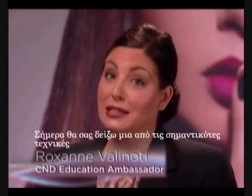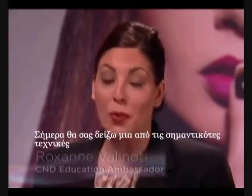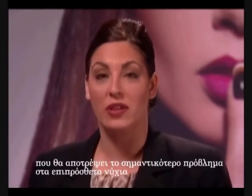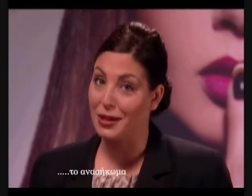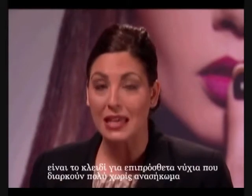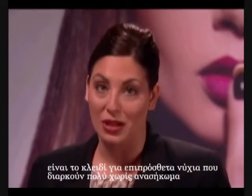Hi, I'm Roxanne Vellinotti. Today I'd like to share with you one of the most important techniques that will prevent the number one problem we have with nail enhancements: lifting. Proper preparation of the natural nail is the key to long-lasting nail enhancements that don't lift.